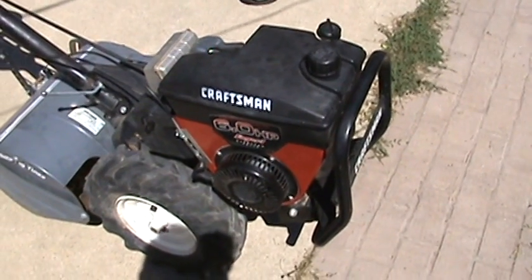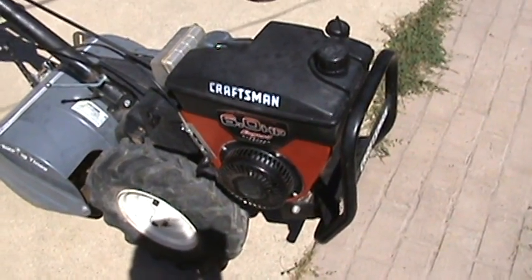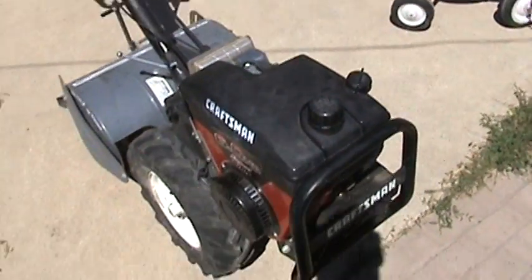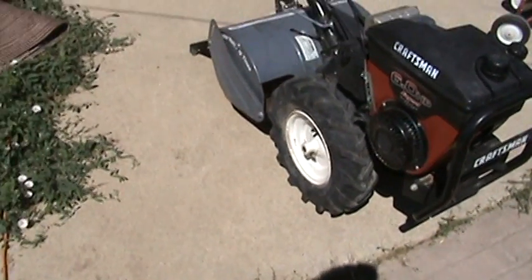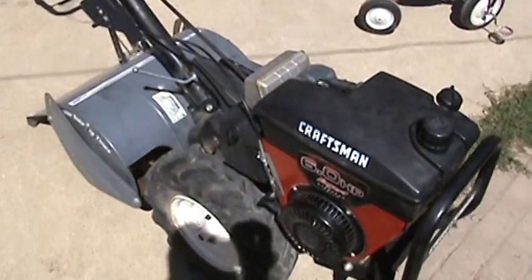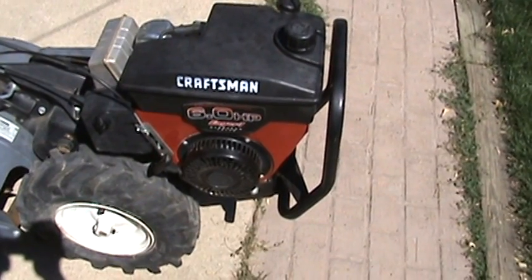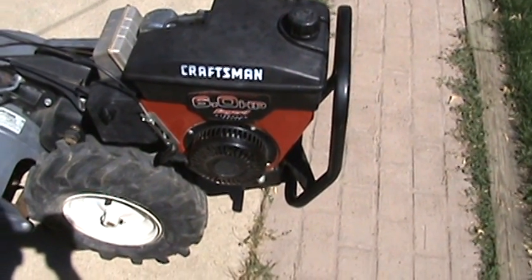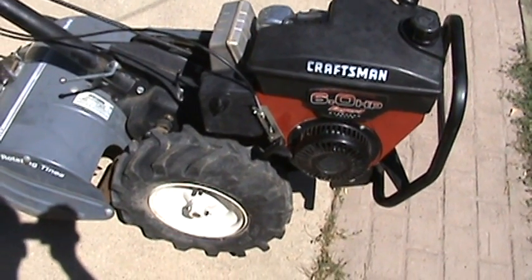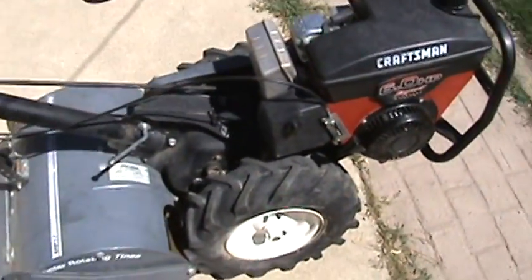They commonly shear on lawnmowers because you're always hitting things. If you don't see something, you'll hit it and it'll shear the flywheel key. Finally got it all switched out, so we're gonna try and start it. It should start one pull — let's see.